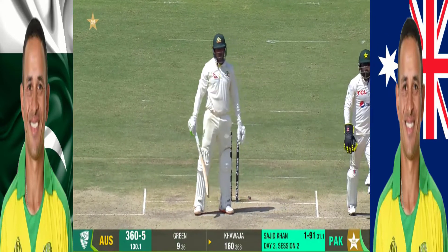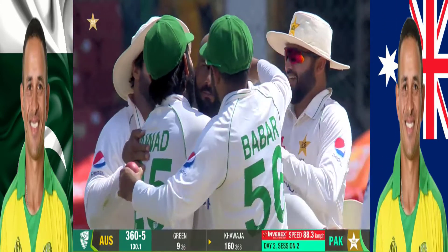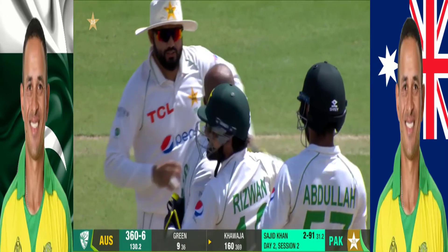Oh, how about that! No wonder he celebrates for that — that is the perfect ball to bowl to someone who's on 160 and has been playing so well. All of a sudden, that was a very good delivery.